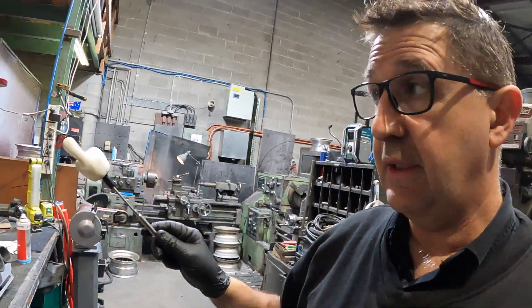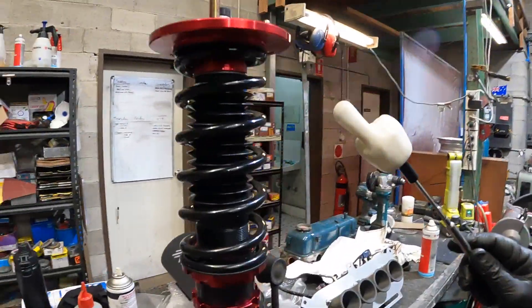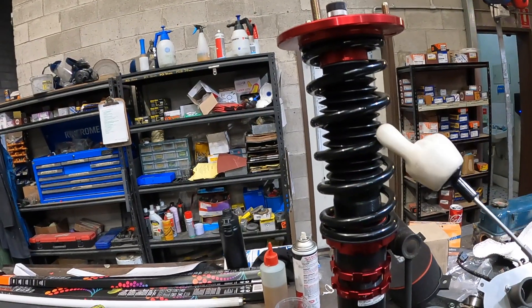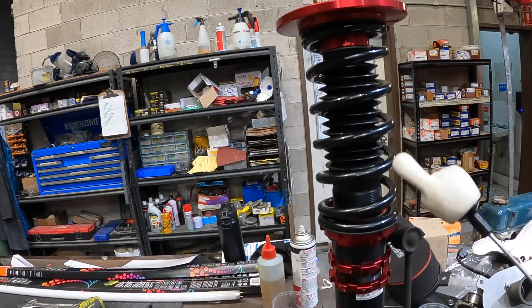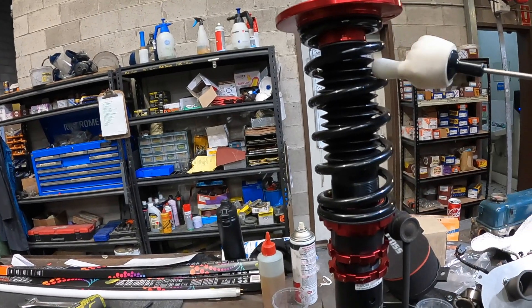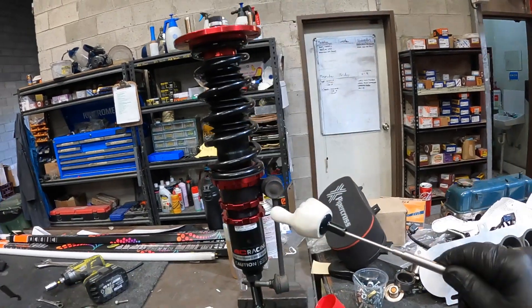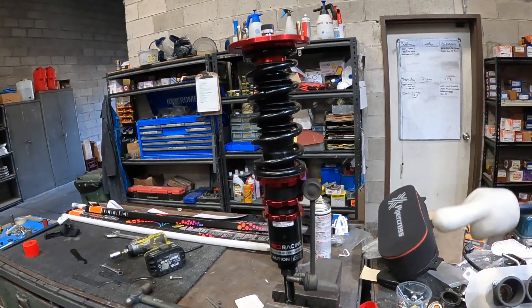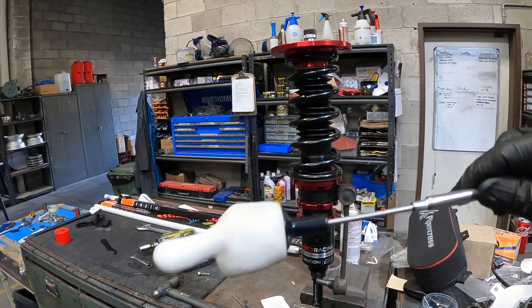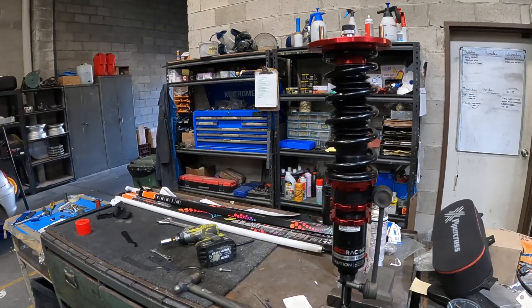Here's the shock absorber components. This sprinkly helix sort of part is the actual shock absorber - wait, the spring here is the thing that absorbs the shock. The rod and the bit down here is the damper, and what that does is damp the spring oscillations as you're driving along. It stops it going boing boing boing - it goes boing and stops it.